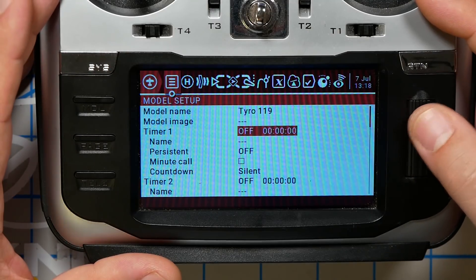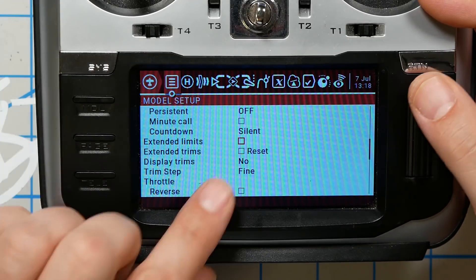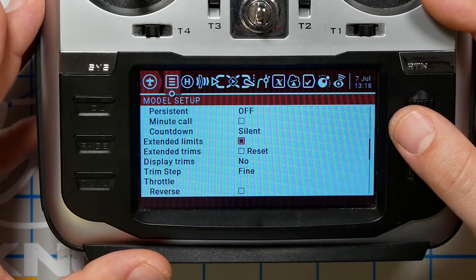We're going to scroll down and the next thing I want you to do is turn on Extended Limits. If you're working with an airplane with servos, you may not want to do that, but for basically all quadcopters, you want Extended Limits on.